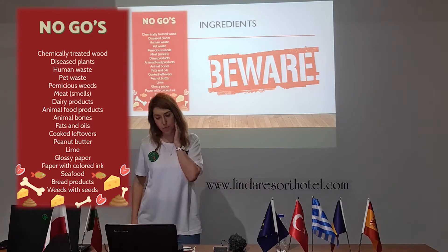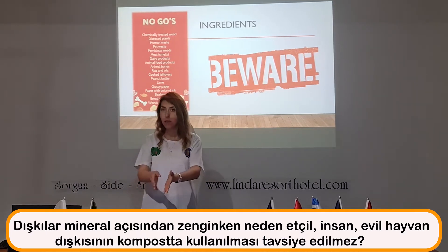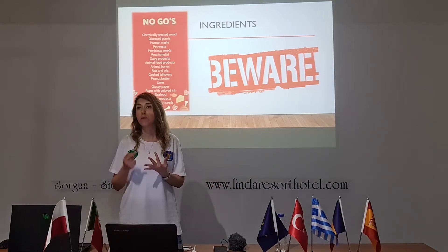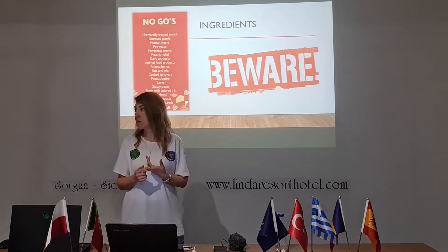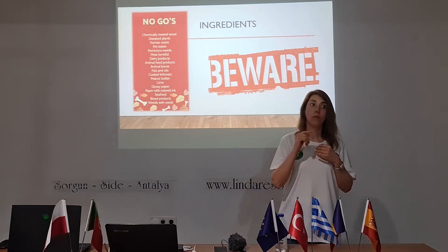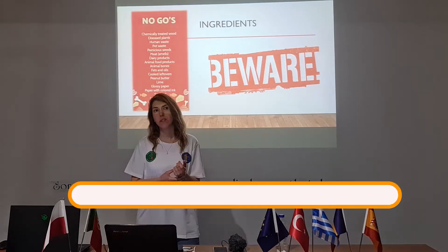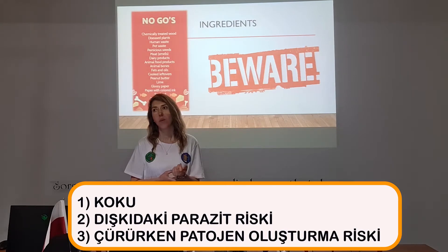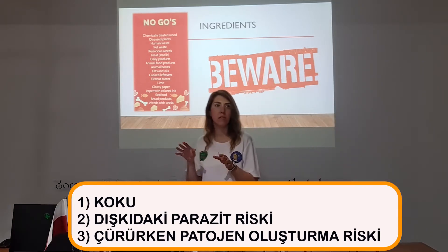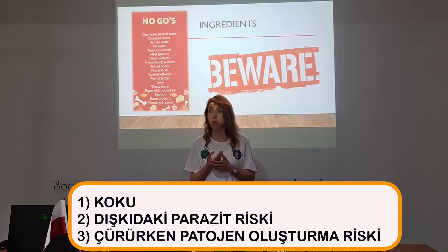We all know that manure is so good when making fertilizers. But I'm saying it is in the 'do not use' category. Why can I not use animal manure, especially from carnivores like cats or dogs? It's actually a good source, rich in minerals. But there are reasons to be careful. First, the smell — when it's decomposing, it gives off a putrid odor, it's so disgusting. The second reason is the parasite risk and pathogen microorganism risk.